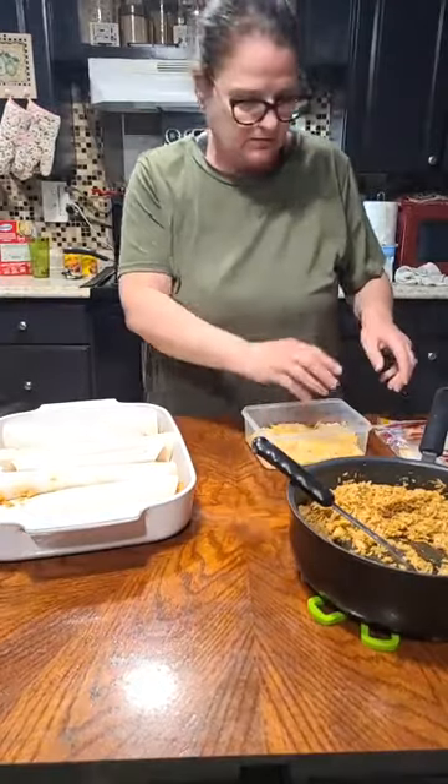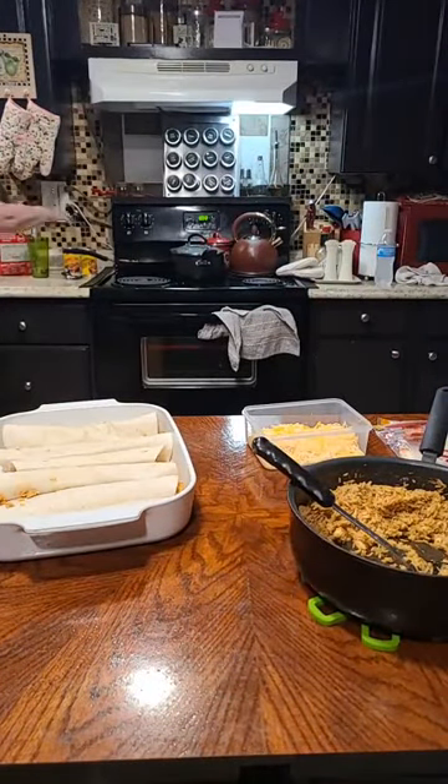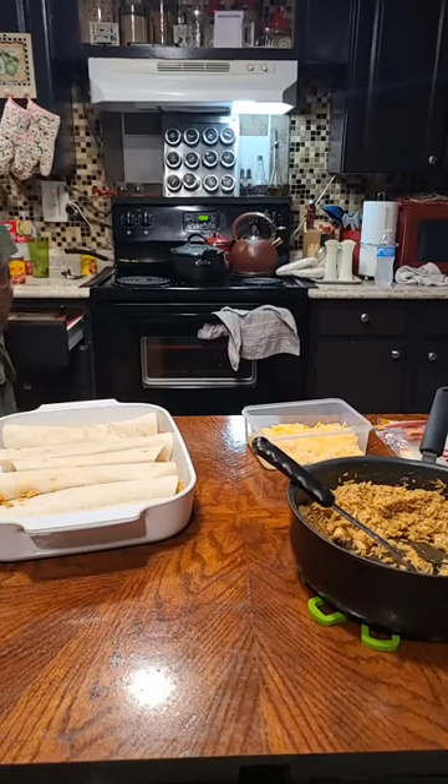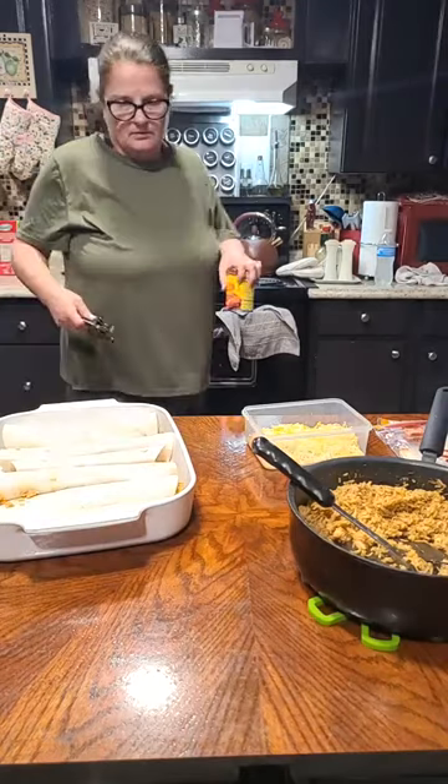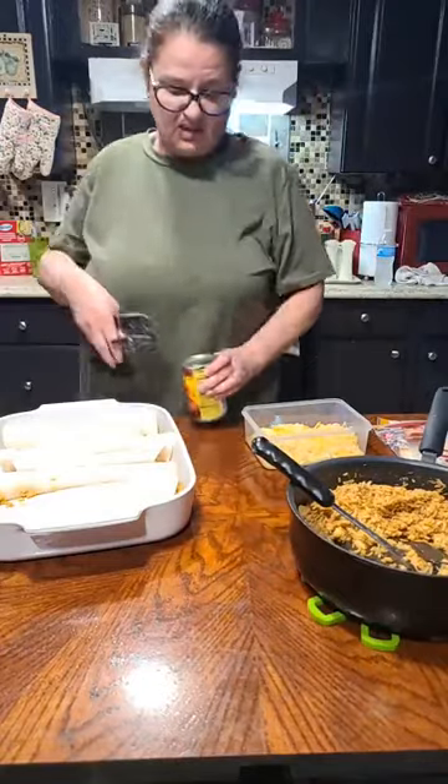I want to do my sauce next. Where's my can — I don't know. Over here, searching for it. I'm just using the canned enchilada sauce.